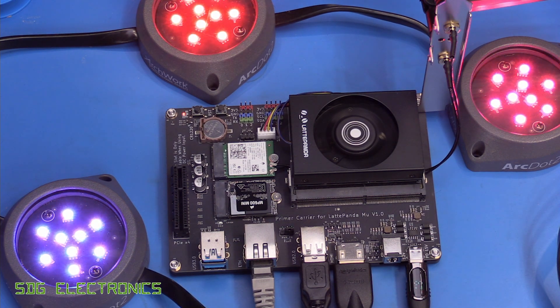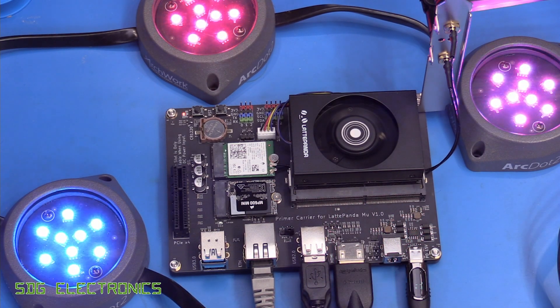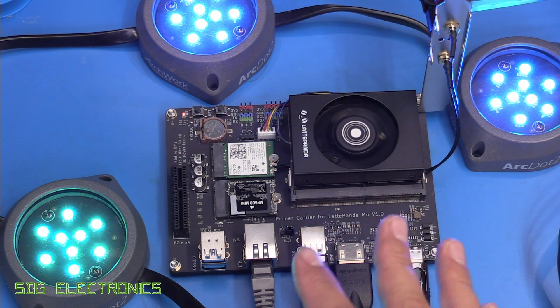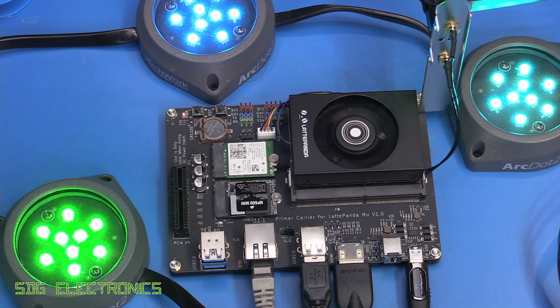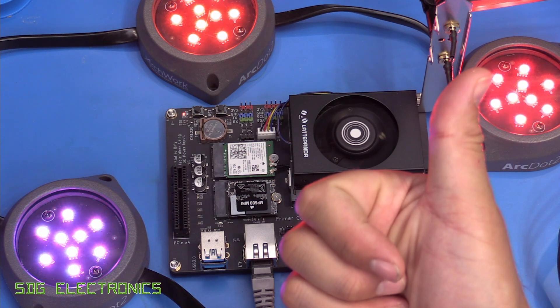In terms of the LattePanda MU, it does seem to be a really nice single board computer. From what I can find the retail price is somewhere around £150 or so, which puts it at the more expensive end of the market compared to a Raspberry Pi 5. It is more expensive but it is a lot more capable — it has a more powerful processor and you can use it with any operating system you like, making it a much more interesting option if you want more capability than what the Raspberry Pi offers. I'll put a link to the manufacturer's website in the description below. Thanks for watching.